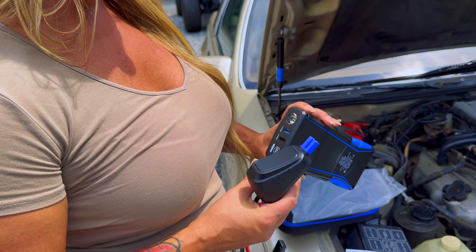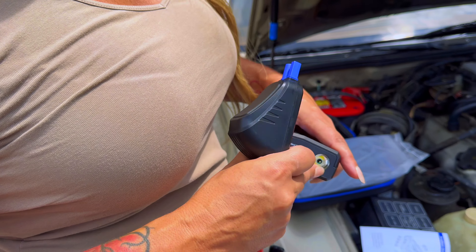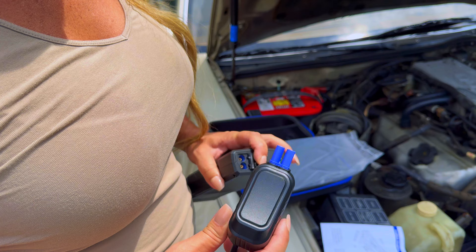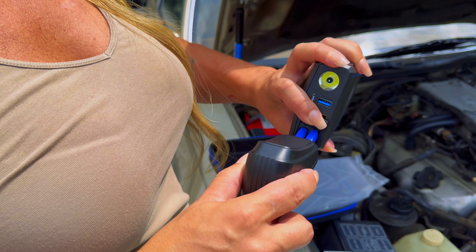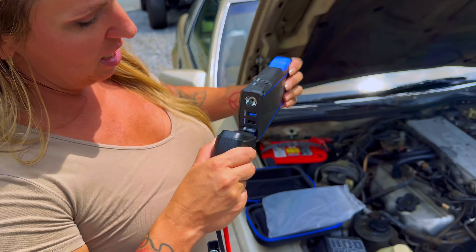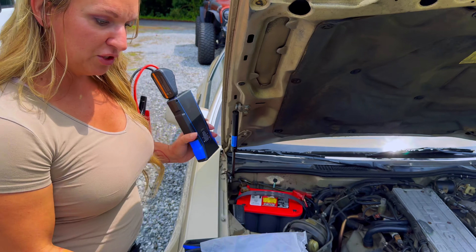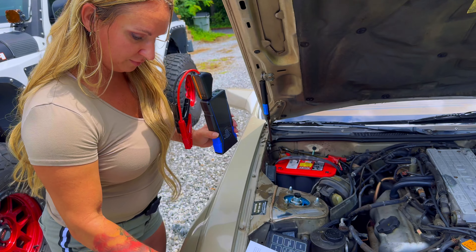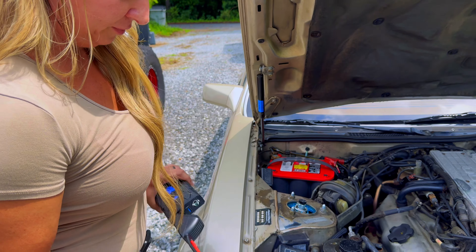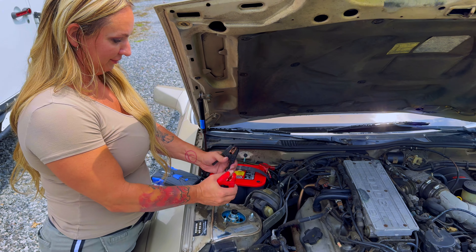I like that it's small. I love how lightweight it is. You can see your ends, you can see your flashlight there, and you've got an engine start there. Super easy, nice case. Yeah, it has charge on it already coming out of the box. You can see an indicator there - it's got at least three-quarters of a charge, which should be enough.